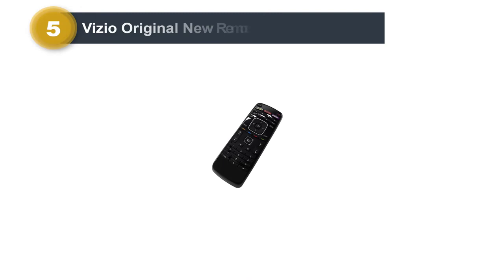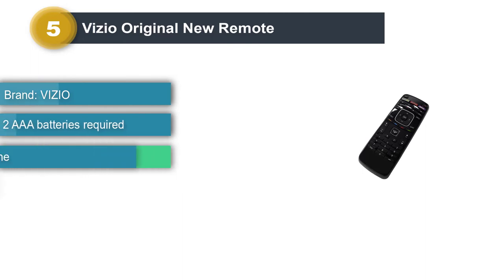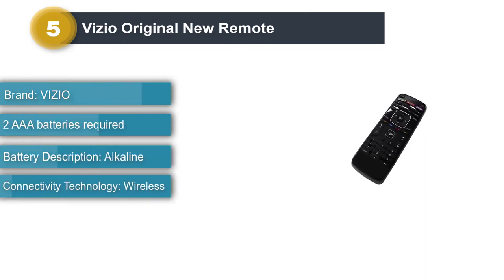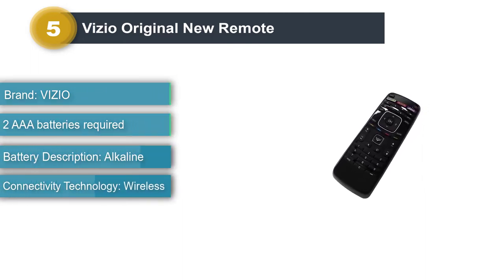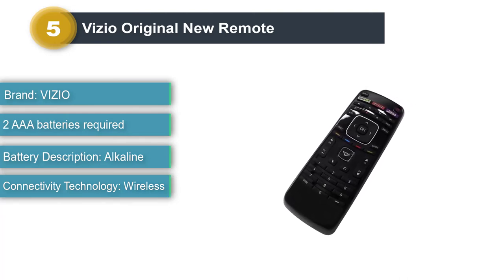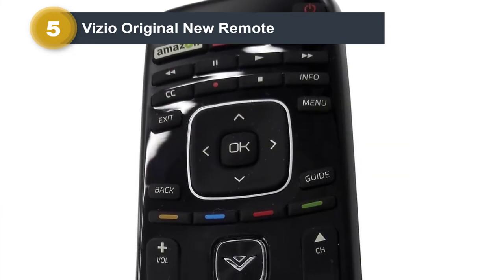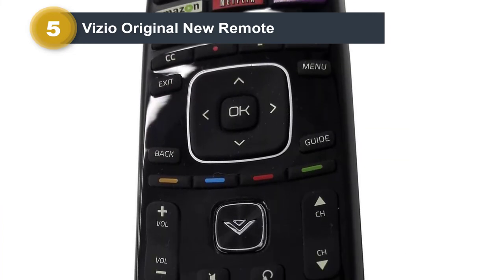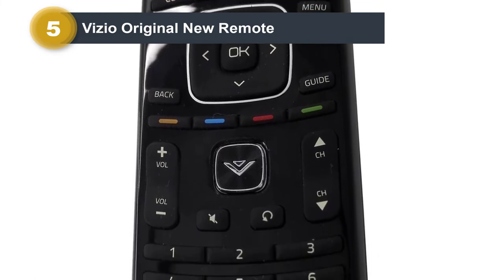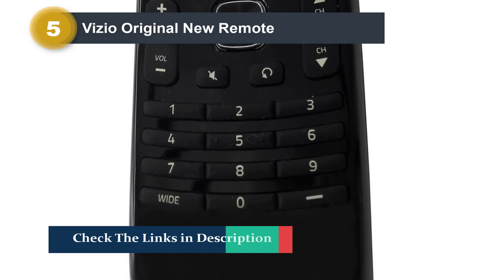Number 5: Vizio Original New Remote. This affordable remote is a solid replacement for any lost or broken Vizio TV remotes. It works with most Vizio TV models and connects wirelessly to the TV. The remote is powered by two AAA batteries and has dedicated buttons for Amazon and Netflix. Some users have received remotes that do not work or are not durable enough to keep functioning for very long.